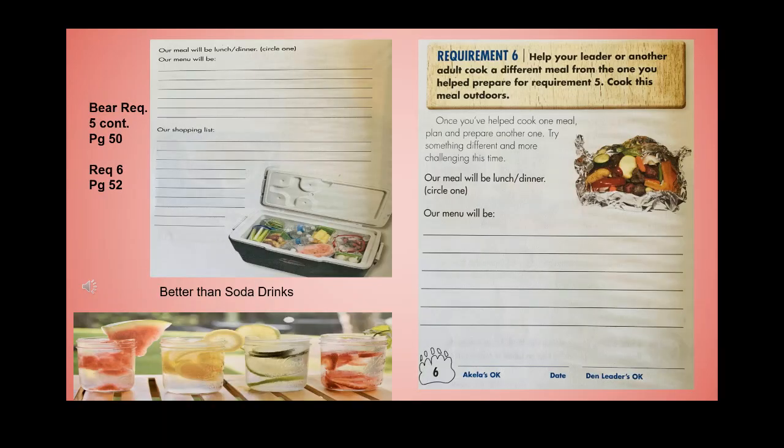Plan your menu for lunch or dinner and make a shopping list. Once you've helped cook one meal, plan and prepare another one — try something different and more challenging this time.